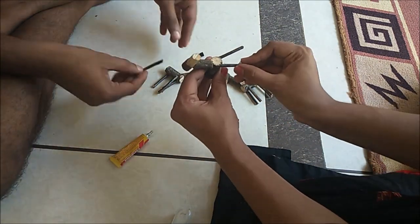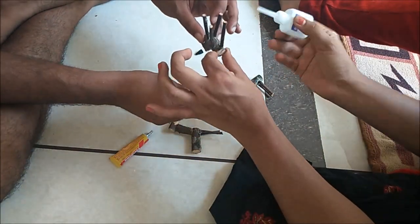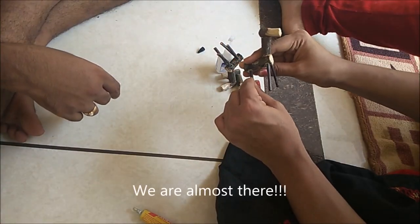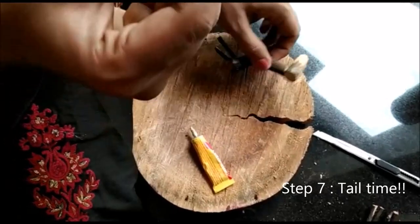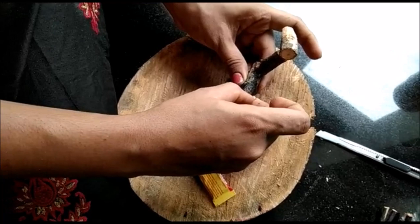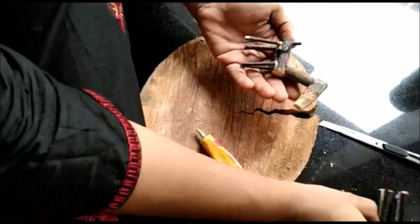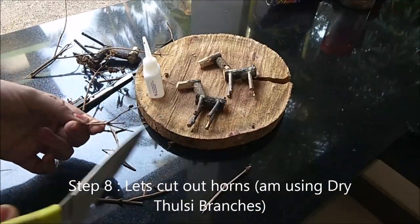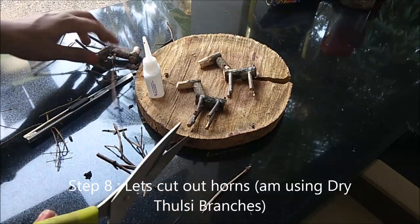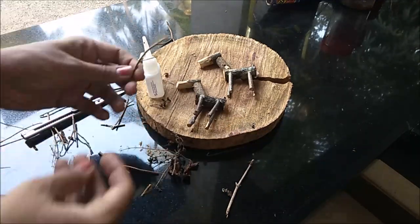When you put the head on the neck, you can attach it to the head. We will fix it with a little bit. Then you can attach the portion to the top of the head. Use a little bit like this, and you can use it to match the different parts.